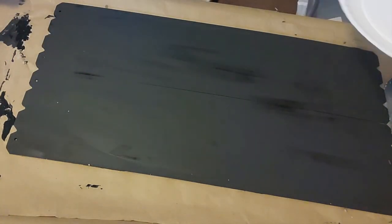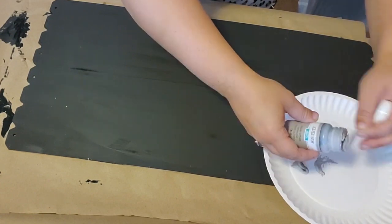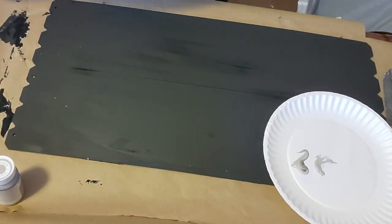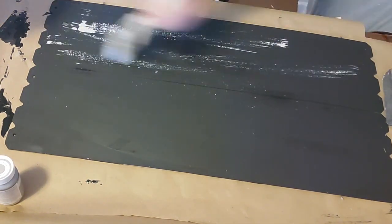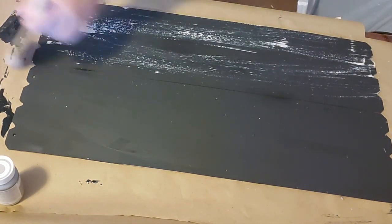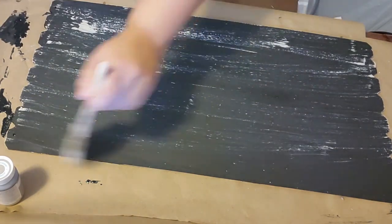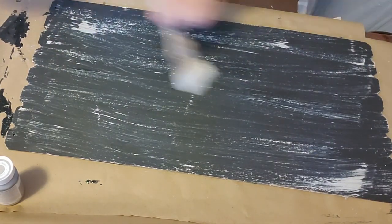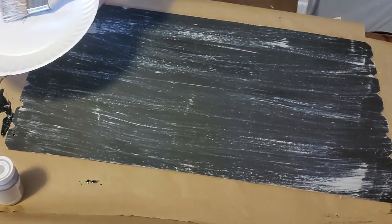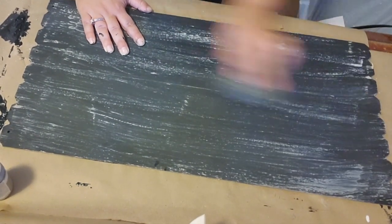After my sign was completely dry I took Waverly chalk paint in the color Mineral and a chip brush with wild and crazy bristles — very well used — and dry brushed that Mineral paint onto my sign. I'm not pushing hard, just very lightly brushing over the sign to give it a little texture and dimension. Next I took my sanding block and sanded the whole sign down to make sure all the paint blended together.